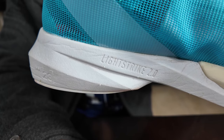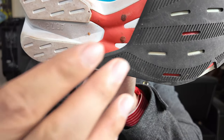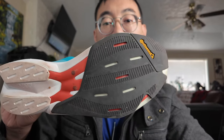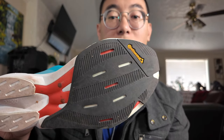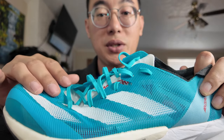In the rear you have the Lightstrike 2.0, in the front you have the Lightstrike Pro foam. At the bottom, where the three rods are coming out of, that is the Adidas new torsion rods. It is not a carbon plate, but it's just to help with stability. Protecting all the foam and the torsion rod is your Continental rubber — they put a layer on top of the torsion rods and another layer in the heel area.